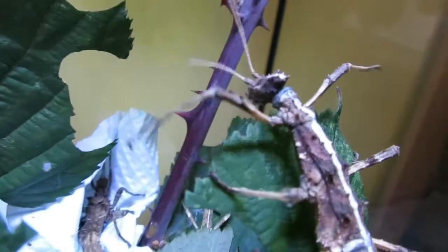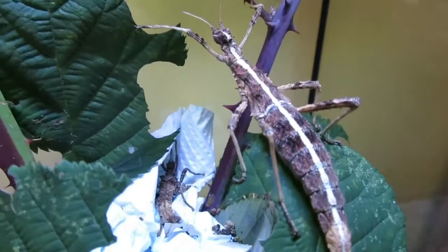Hello everyone and welcome back to another video from Ollie's Exotics. In today's video it's going to be a video on the sunny stick insect, Sungaea inexpectata.